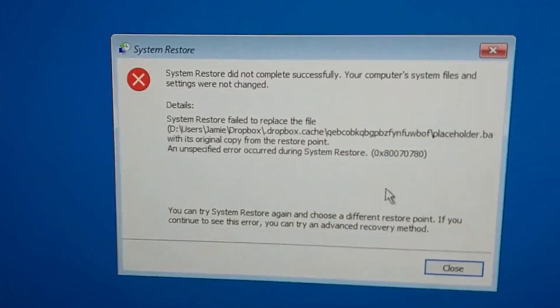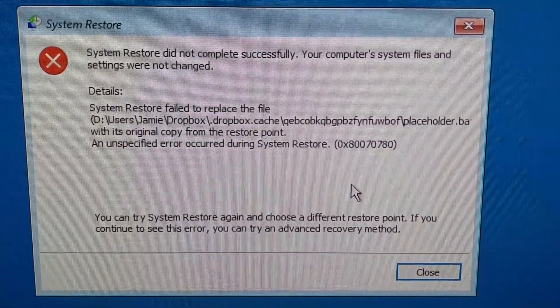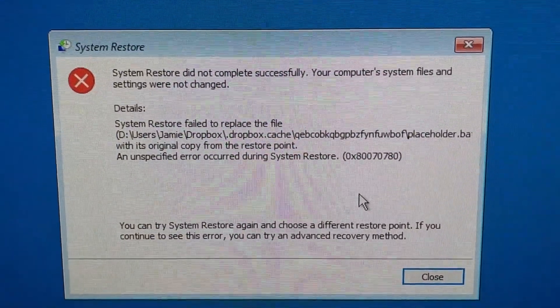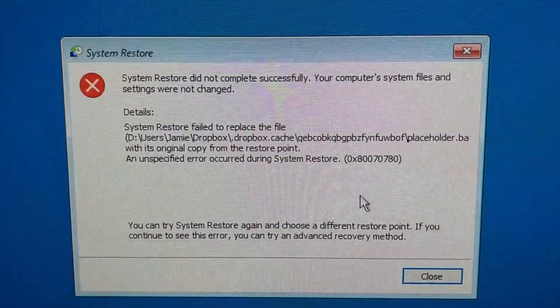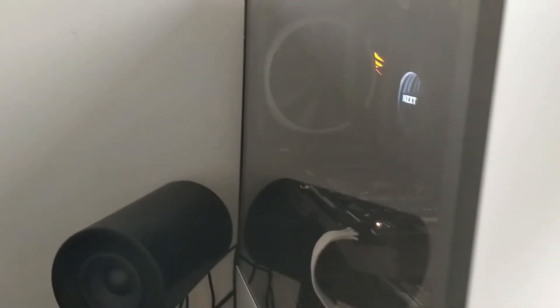I've unplugged both of my spare hard drives and I've just got the M.2 SSD in the build now, so hopefully there shouldn't be any error stopping me from restoring that storage device. I'm going to boot up the PC and try to get into Windows and do the restore. I didn't expect to have any problems — I thought I'd just plug it in and it would work.